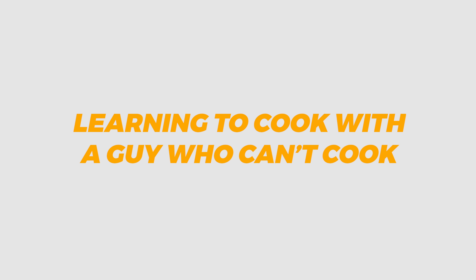Welcome back to episode 3 of learning to cook with a guy who can't cook, with me your host Jono. It's so nice to have you back here again. Today I am in my living room and I'm not quite hungry but I could use a little bit of a mid-afternoon snack, so I've been preparing something in the oven. Let's go and have a look at what I've been baking.